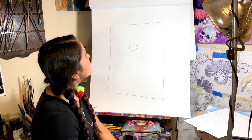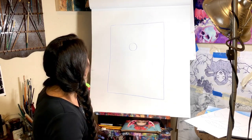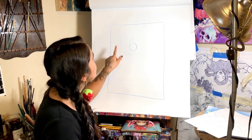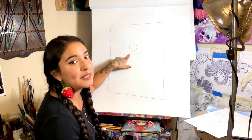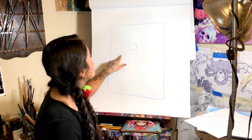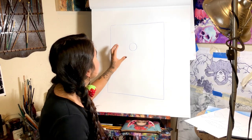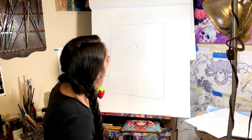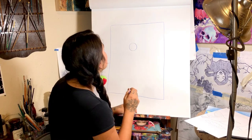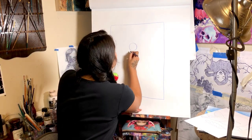Okay, and then we're going to draw a second circle right underneath. But this time it's going to be bigger than this one, and that's going to start making the shape of the body. Just a reminder: try to draw everything pretty lightly so that if you need to erase something, you can — or it'll be easier to.